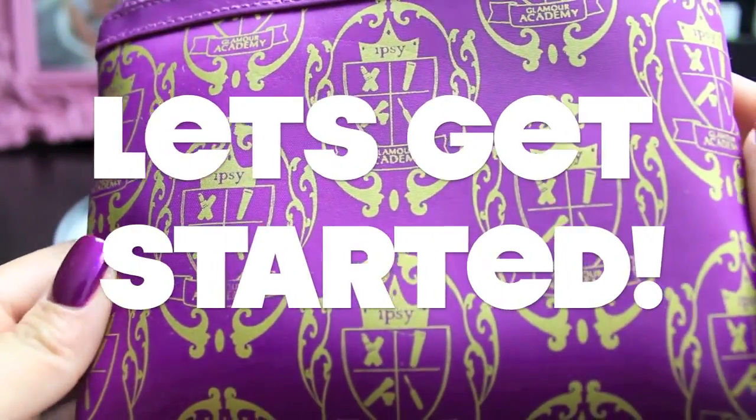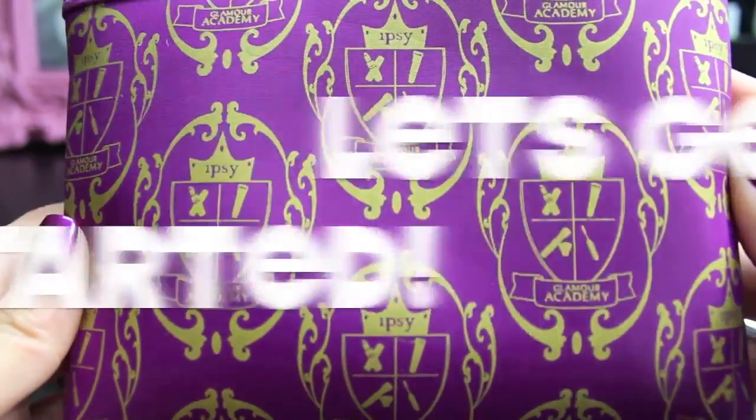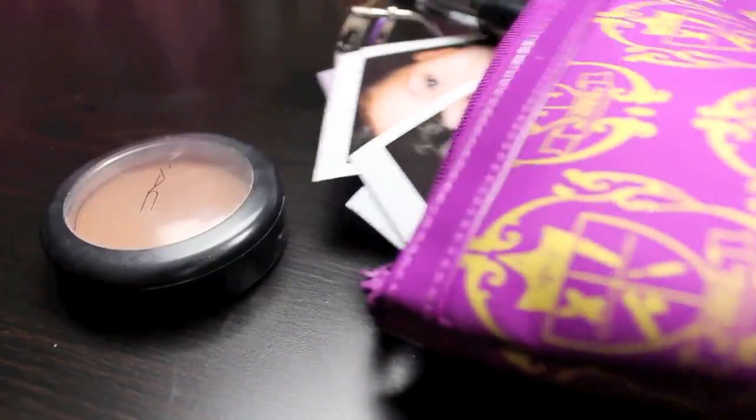Hey guys! Thanks so much for watching. Today's video is going to be for those of you who are going back to school, so let's get started. This makeup tutorial is really fresh and easy to do, so the first thing you want to do is see what you have in your makeup collection.